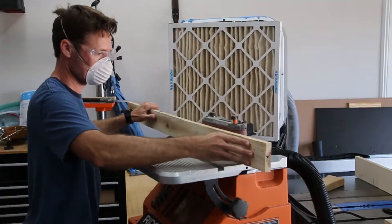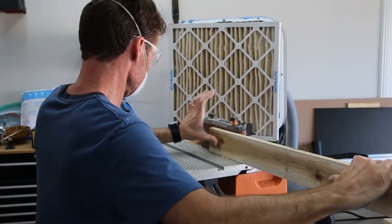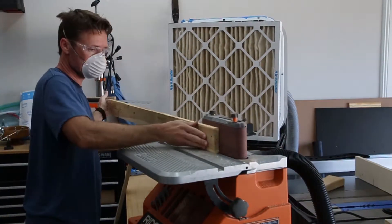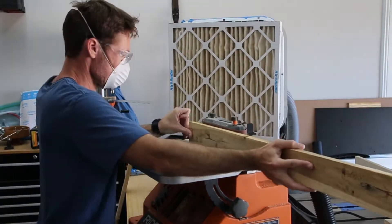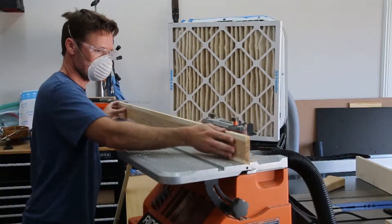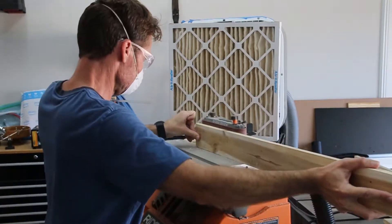First step was to break down the pallet. Then, while the pieces were still long, I sanded them down from 80 grit to 150. Because I was making individual segments for the mirror, it was a lot easier to sand them first while the planks were still long, instead of sanding the individual pieces on the finished product.